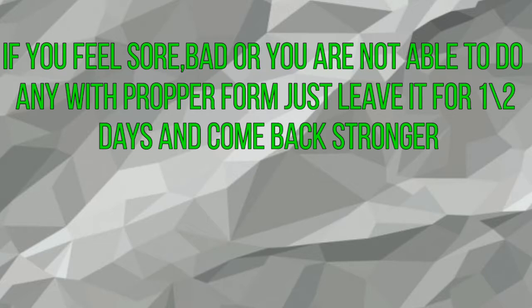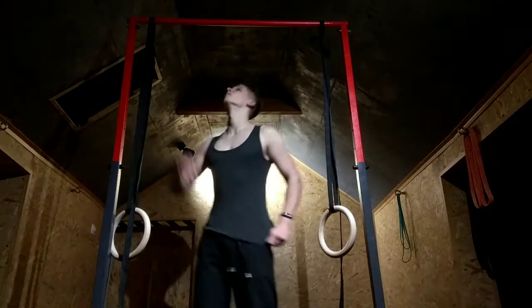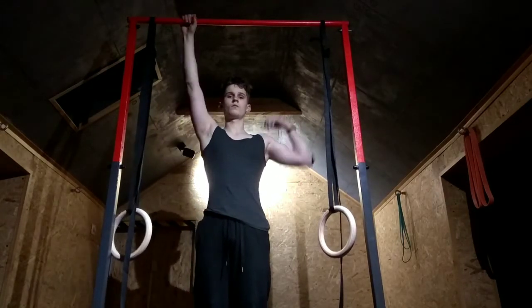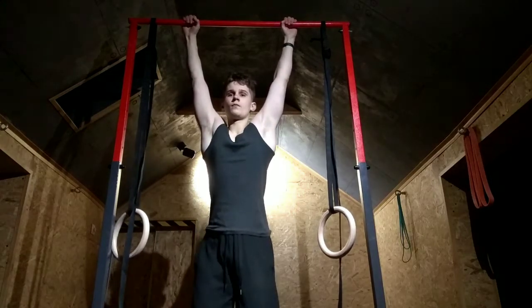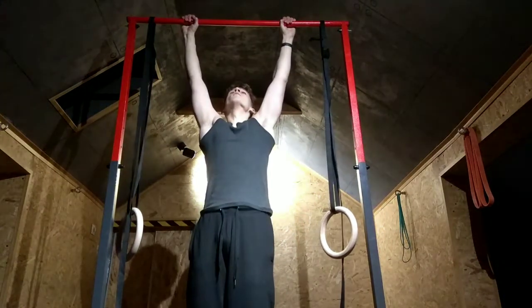It won't make that much of a difference, and your muscles actually need rest to grow and get stronger. Plus, this way you won't get injured. Remember, we want to do a strict pull-up: have a grip just a bit wider than your shoulders — not too much. Go fully down and get your chin above the bar. We want the good-looking, fully beneficial pull-up.